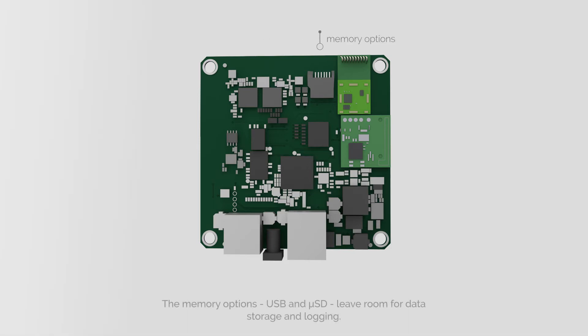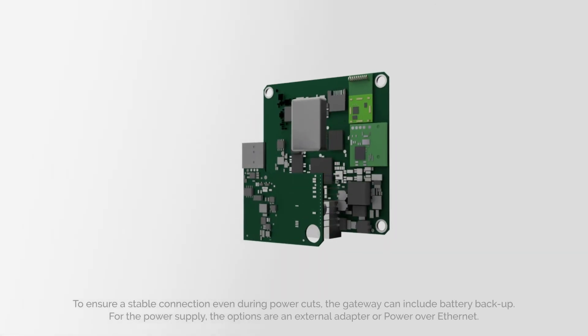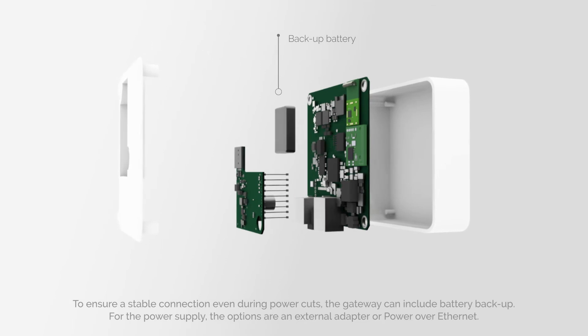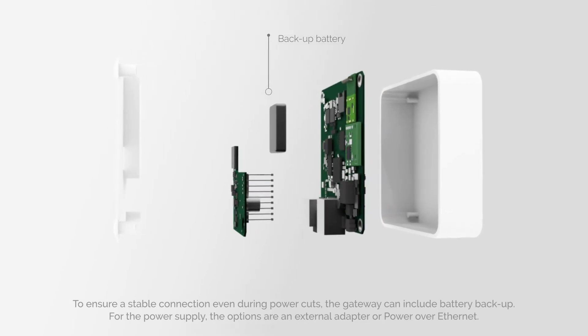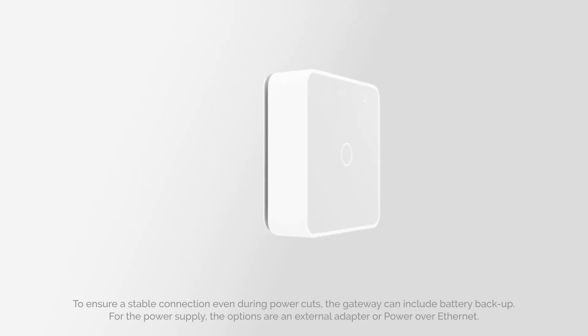The memory options, USB and microSD, leave room for data storage and logging. To ensure a stable connection even during power cuts, the Gateway can include battery backup. For the power supply, the options are an external adapter or power over Ethernet.